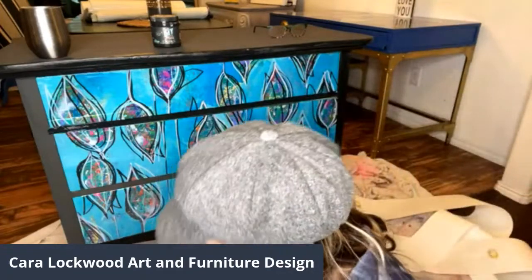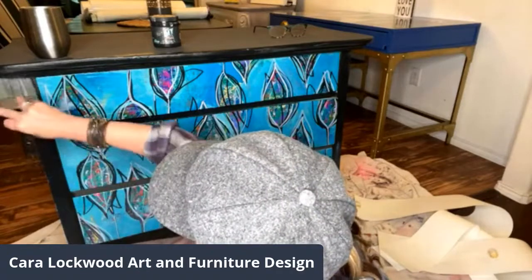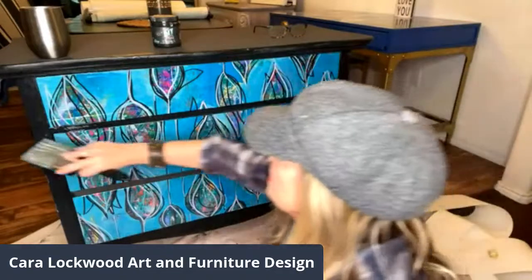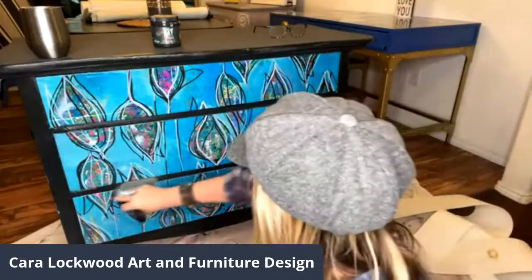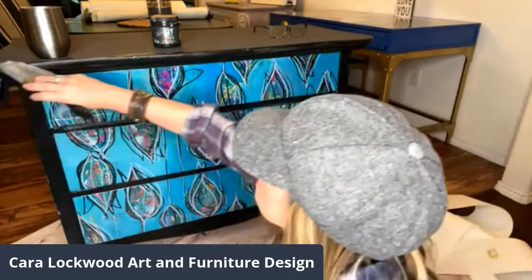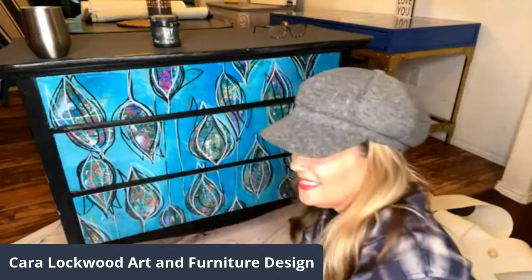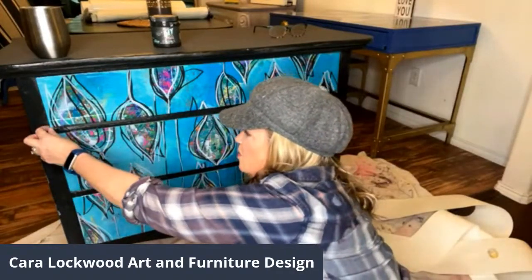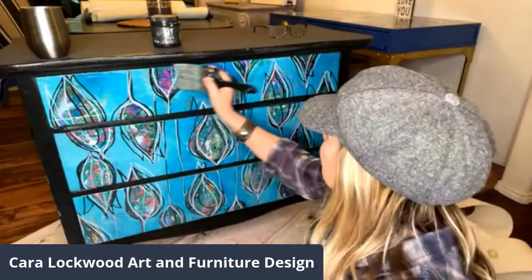For anyone just coming on, my name is Kara Lockwood. I'm using DIY Paint products and a product called Peace Prints, and this is my own art on furniture. If you like something like this, you can go to peaceprints.com — Heather's posting the link — and you can order yours. Several people ordered some last night which is so great! I have some gold handles — I love bright colors and gold.